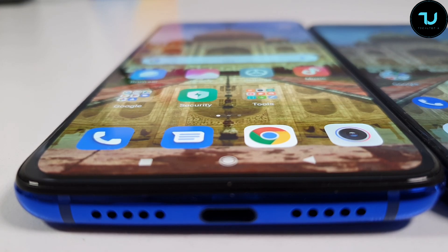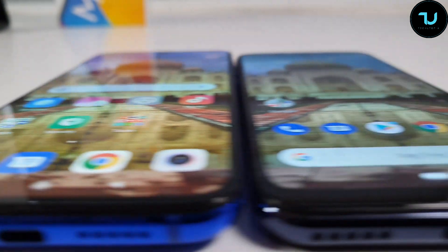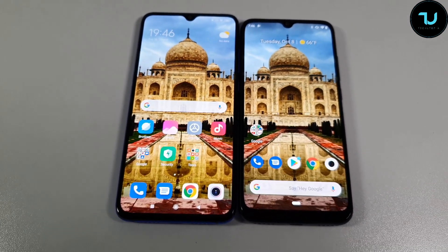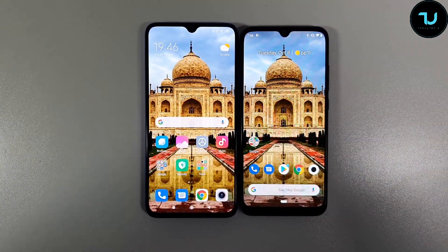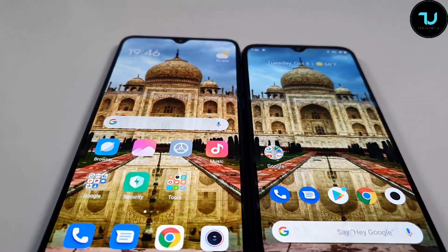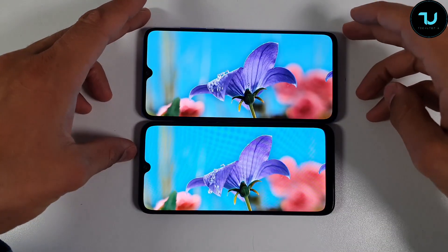The Mi 9 Lite is on the left, Mi A3 on the right. Checking the viewing angles and brightness from different angles — from here it's clear that the Mi 9 Lite is better, with more punchy colors. Going up, the difference remains, with the Mi 9 Lite on the left still looking better. Looking directly, there's not a huge difference, but overall the Mi 9 Lite is the clear winner here, being around $80 more expensive and offering a better, higher resolution display.